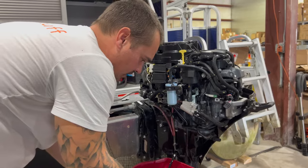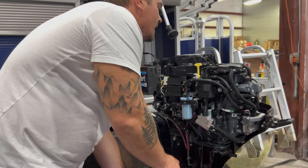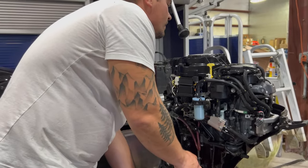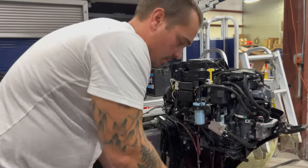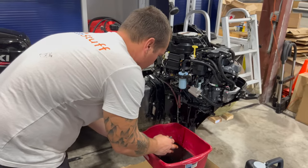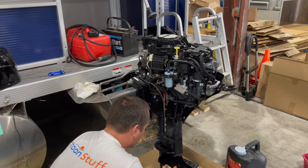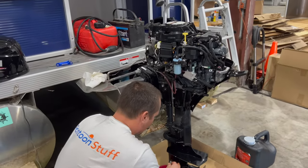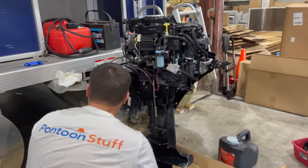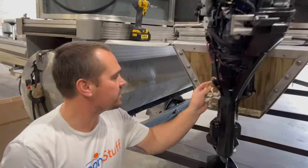These motors only take about a liter of oil, so it's not a ton. A lot easier and a lot less messy to deal with versus our bigger ones — like my 200 Suzuki that takes four or five quarts. My oil is pretty much done draining out of the crankcase, so I'll give that a quick wipe down and put that drain plug back in. That way it's done and I don't forget about it.